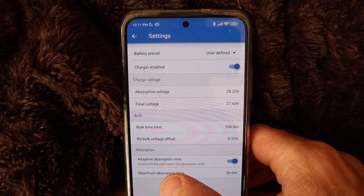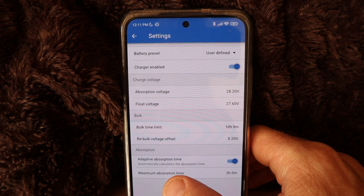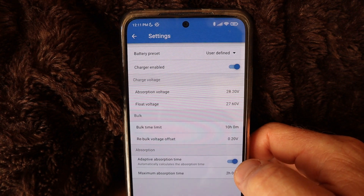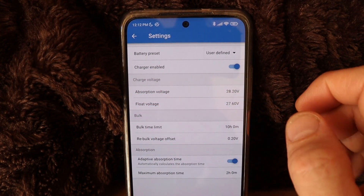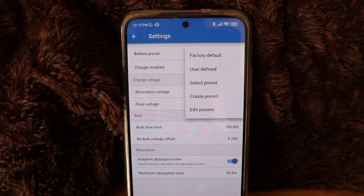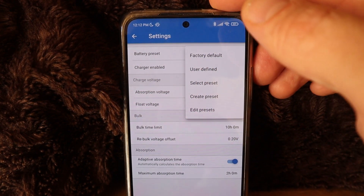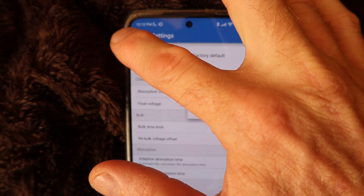The next setting is absorption. It has adaptive absorption time which automatically calculates the absorption time — I have that set to on. The maximum absorption time is 2 hours. Your options there are factory default, user defined, select preset, create preset, and edit presets. So you can adjust that to what you want it to charge to — that's why mine is set at user defined.